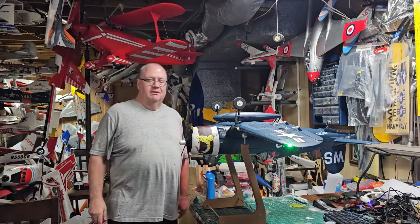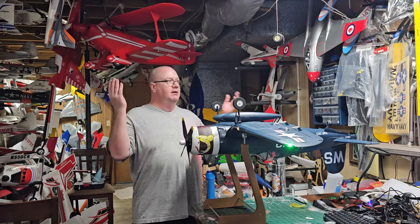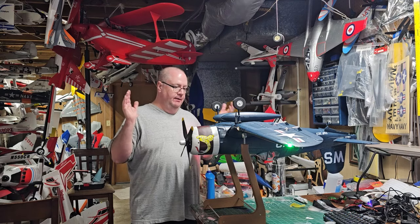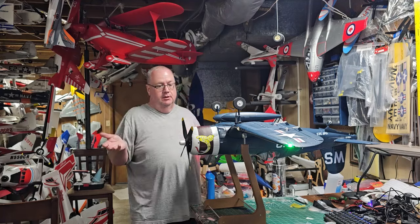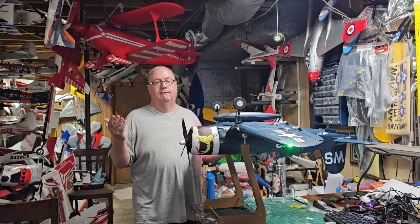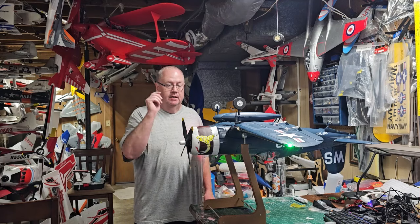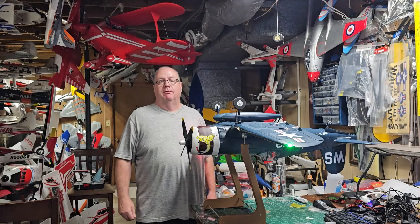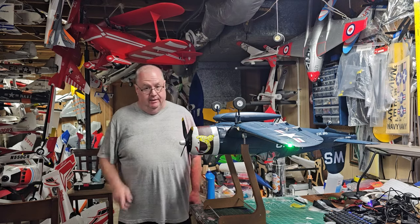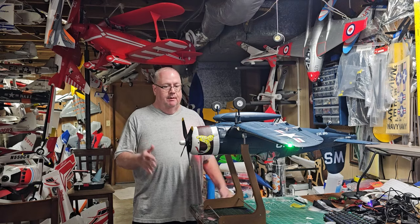Hey folks, Fat Guy Flies RC — how y'all doing? Coming to you from the man cave. Got the F4U Corsair by Arrows, Version 2, all put together. As far as Version 1 vs Version 2, I don't know the difference, but the only thing I can think of is that this one has thrust reverse. There's a little yellow pigtail that comes off the throttle lead to your receiver — that is thrust reverse, and it's very powerful.